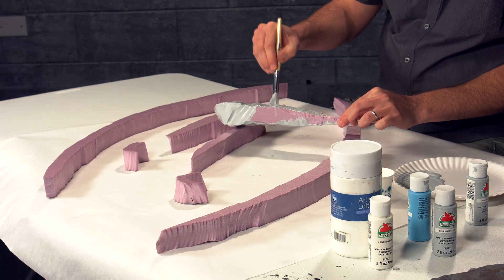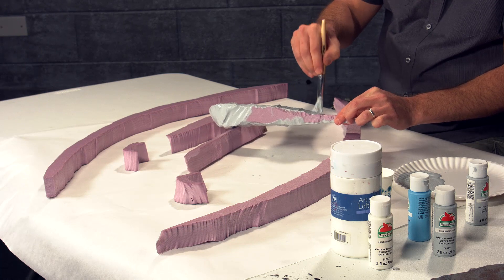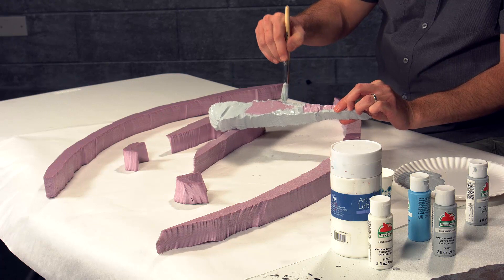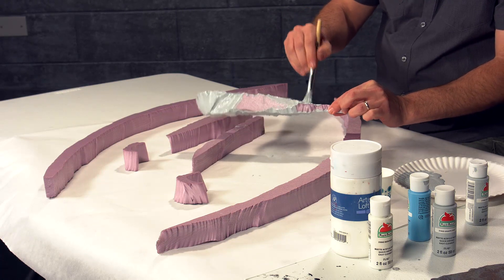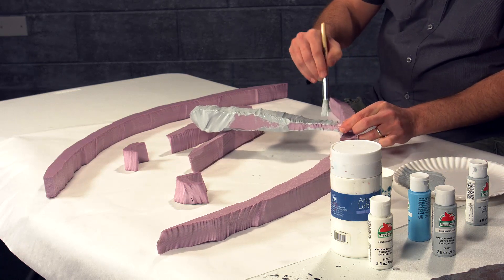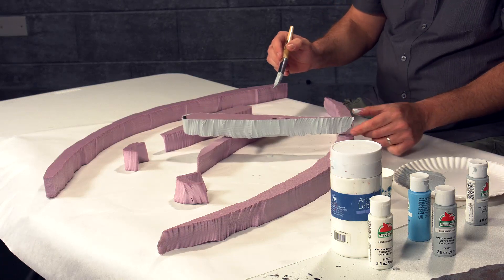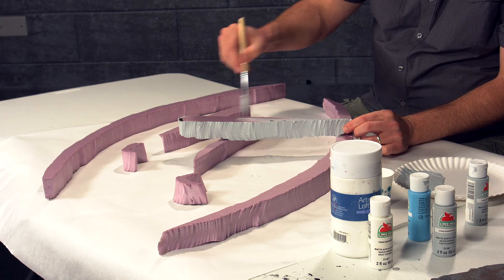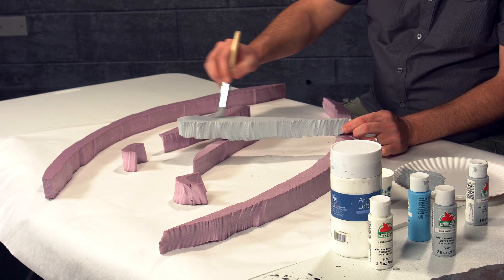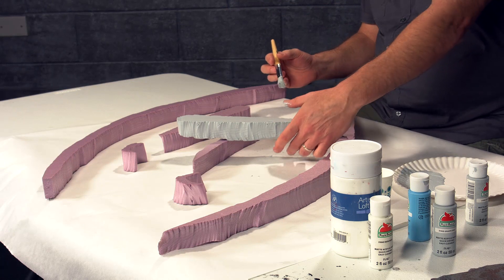This is a base coat so it doesn't have to be perfect — it just has to fill in all the cracks. I'm going around the edges first with the heaviest part of this coat. Remember with terrain painting, almost every failure can be covered up with an additional coat of paint — that's oftentimes all you need. I'm going to paint the bottom too. The way these are designed they could actually be reversible, which you could certainly do with your own projects.